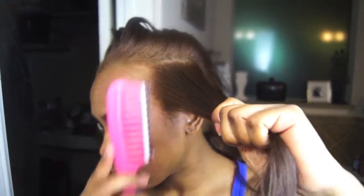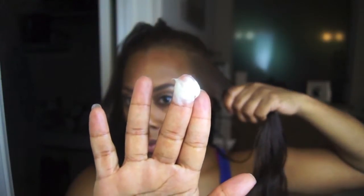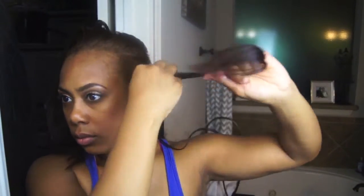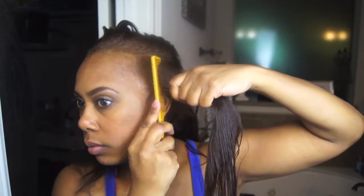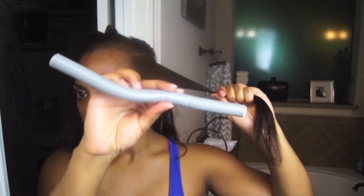I'm going to be using small to medium sized sections. I don't want my sections to be too small because I'm not really that good at using the flexi rods, so I'll be using about that much for each section. I also want to make sure I don't use too much product because I don't want my hair to start to quickly revert, as this product does have water in it.